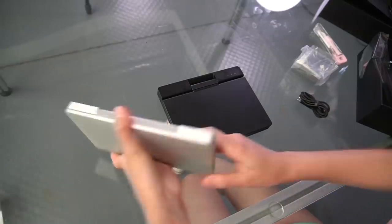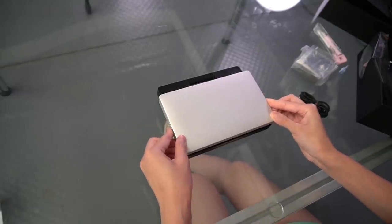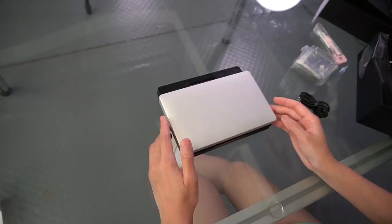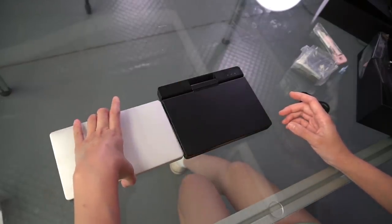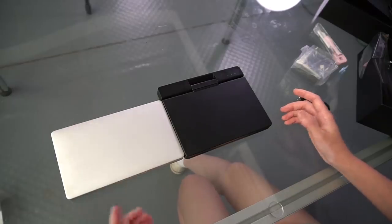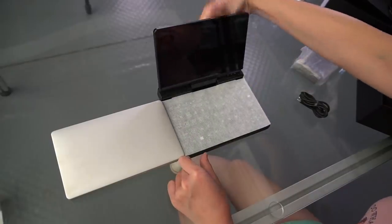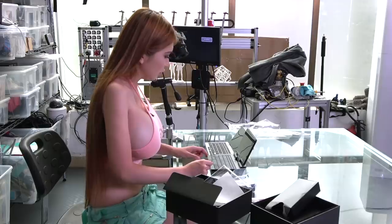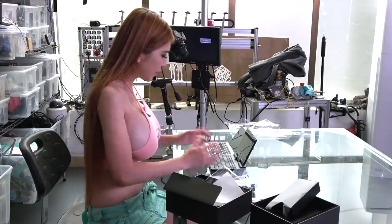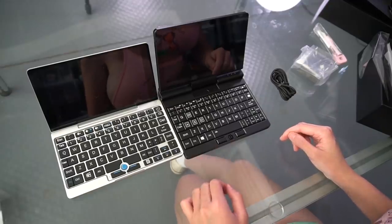Now I just want to compare it with the GPD Pocket. It looks similar in size — maybe the One Netbook is a bit larger but it's hard to tell by dimension. When it's open the One Netbook does look a little larger, but the keys on the One Netbook are much closer together.